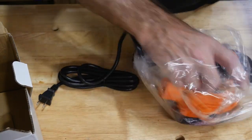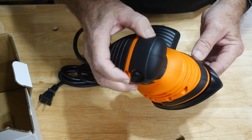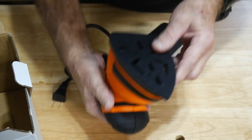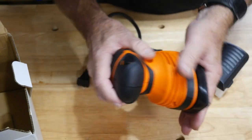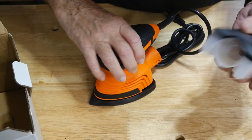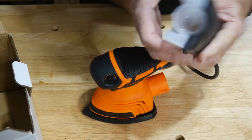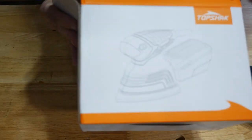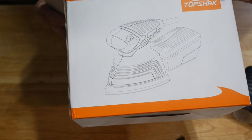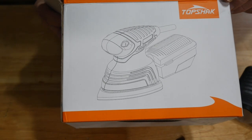It's a nice little detail sander — it sort of looks like the Black and Decker model. It's got a side-to-side switch, which I'm okay with, and a plastic velcro hook-and-loop for the sandpaper. I've started seeing these appear on a lot of sanders. This one is from Top Shack — yeah, Top Shack.